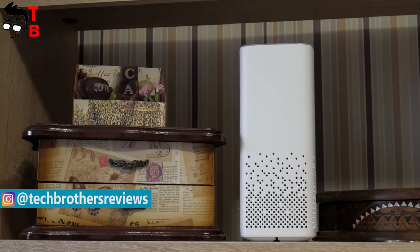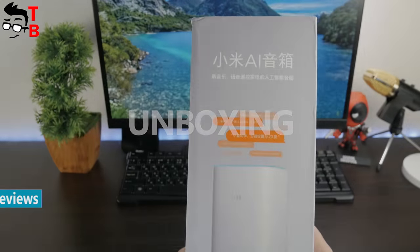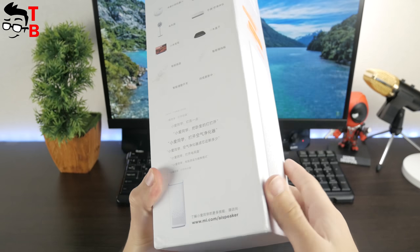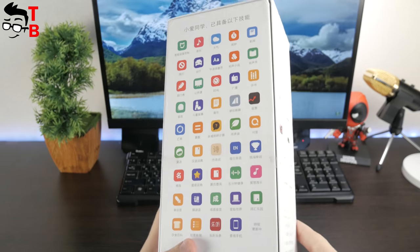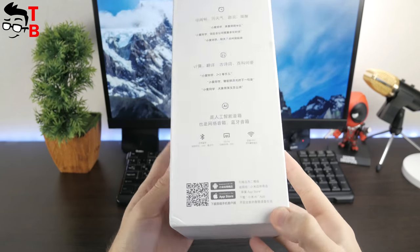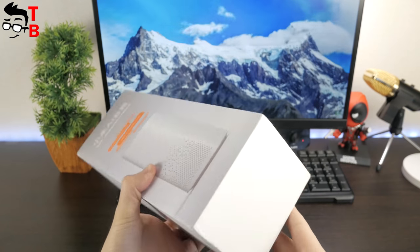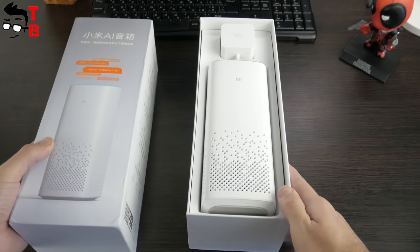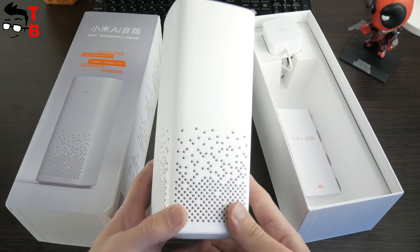Let's start with unboxing! Unlike many other gadgets from Chinese manufacturers, Xiaomi Mi AI comes in a bright color box. Here we can see the image of the speaker, as well as Chinese inscriptions. Unfortunately, Chinese inscriptions will be everywhere when we use this device. Inside the box we can see the speaker, power adapter, and user manual. That's all, nothing else is needed.